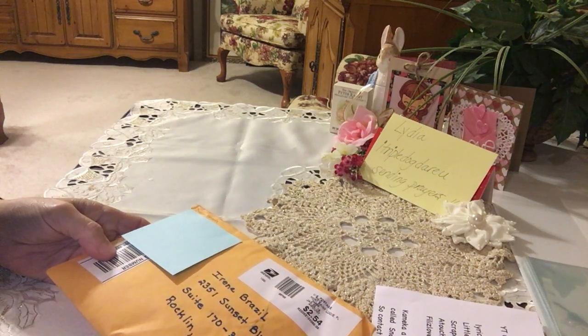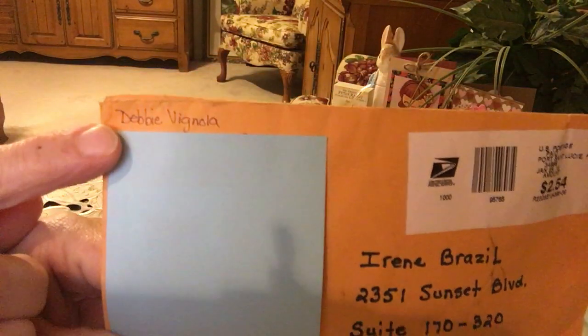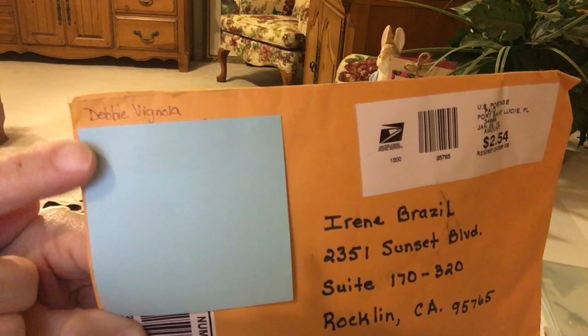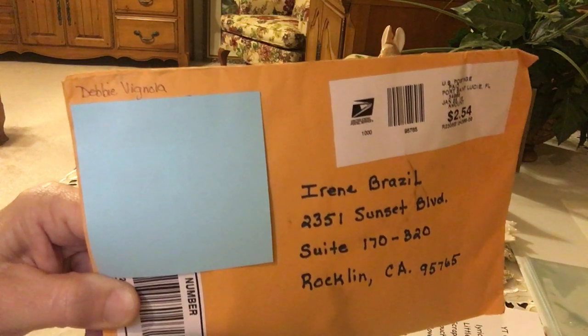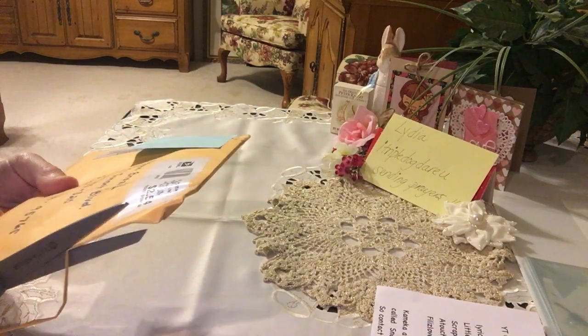Hi everyone, it's Irene and I have another flip book share I'd like to show you. This comes from Debbie Vignola — that's her name right there — and that might also be her YouTube channel. We'll find out in a minute when I open this package. Debbie, if that is you, if you can just comment down below and confirm that I'm correct, that'd be great, so maybe someone would like to contact you and swap with you.